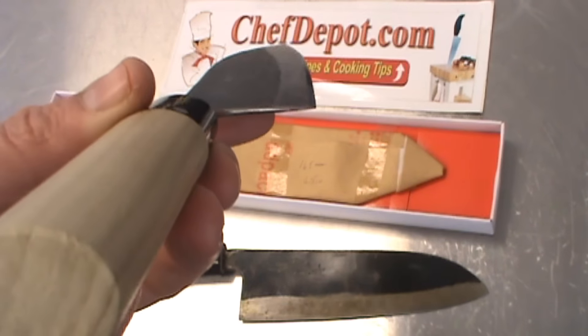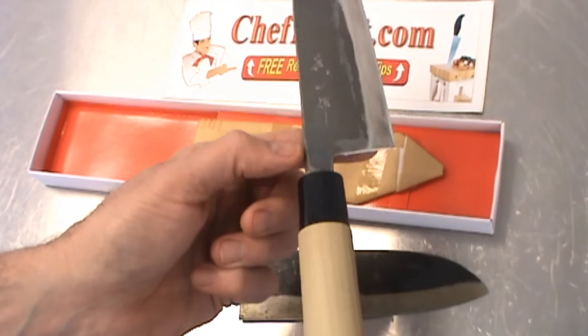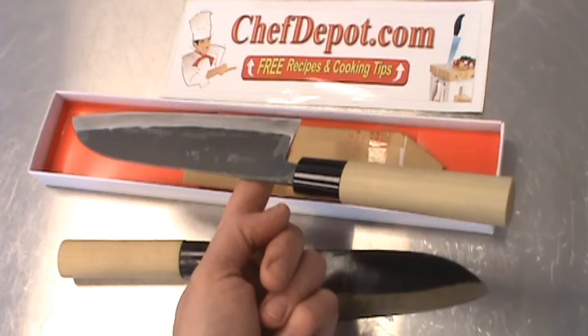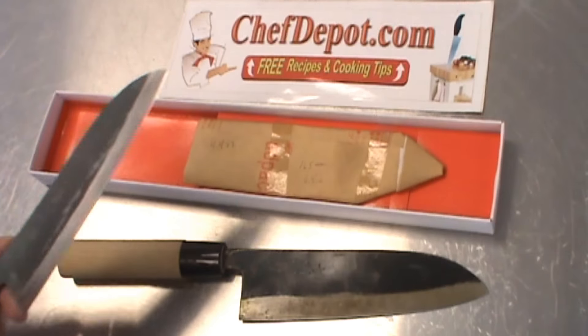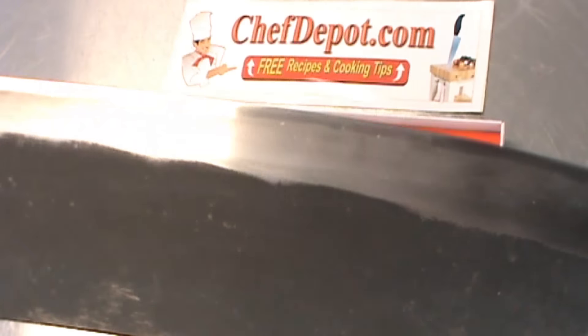You can only buy it at one place: chefdepot.com. I just want to show it to you — it's balanced. With your finger there, it's pretty close to being a perfect balance. That's one of the tests you want to do with a good knife. How sharp is it right out of the box? Look at that edge — it's pretty nice.